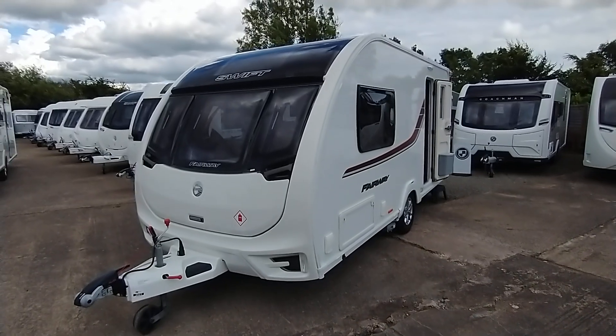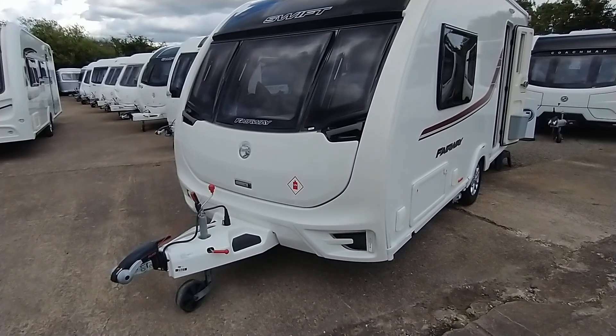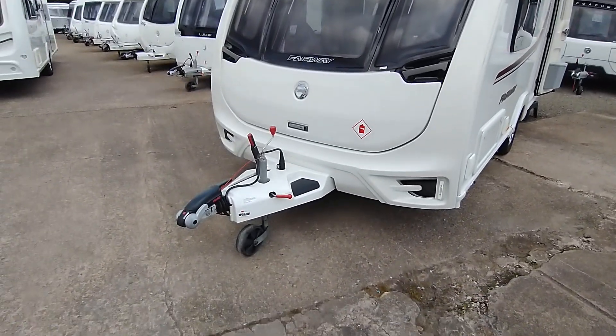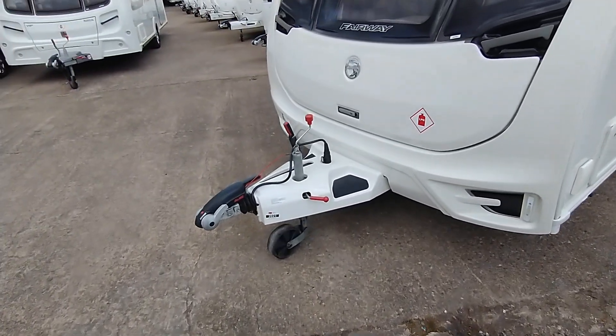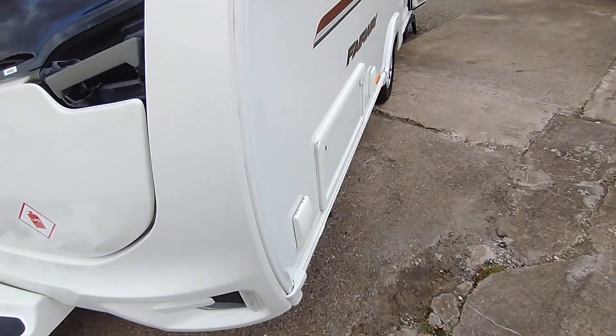So you've got the panoramic window up front, three opening front windows which have a lovely dark tint to them. It's got the Alco stabilizer, the latest 13 electrics as you know. Very generous opening gas locker lid.